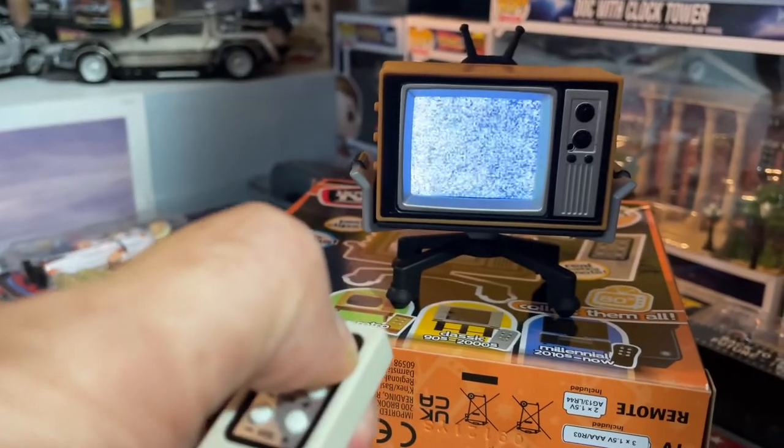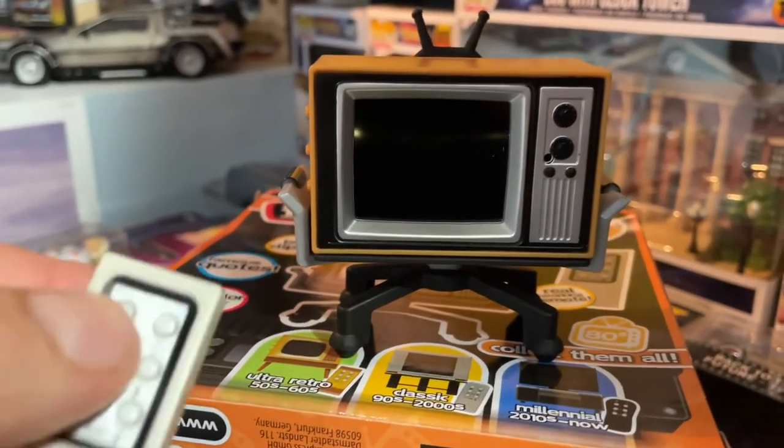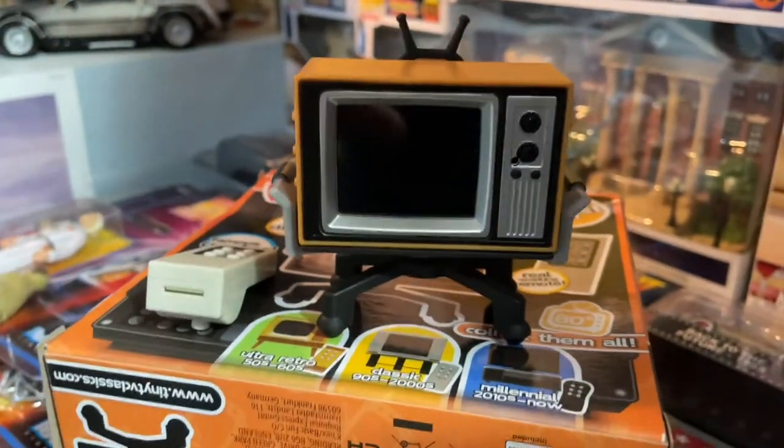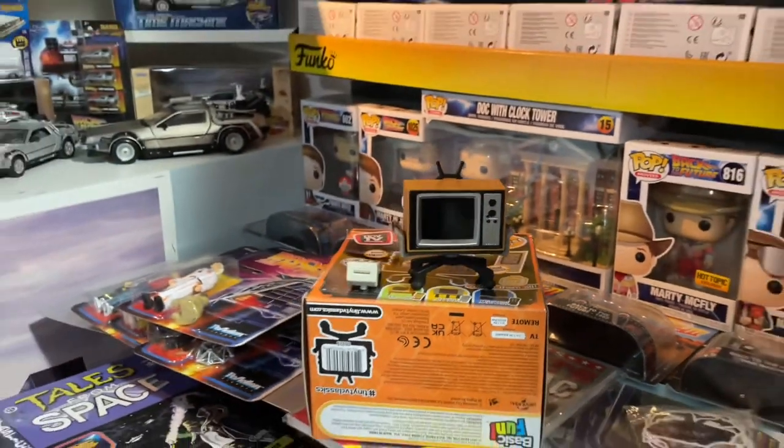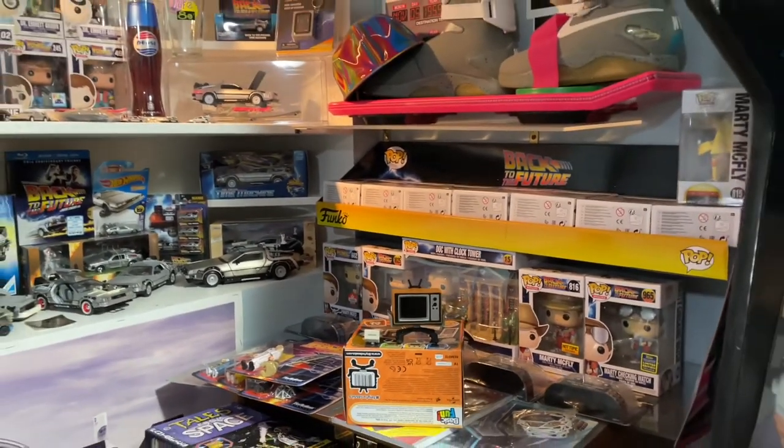Just hold the power button and boom — really cool, guys. Hope this helps you make a decision on whether you want to get one. Thanks for watching. If you want to see any other reviews or how-to videos, please check out my channel, subscribe, and give me a thumbs up.